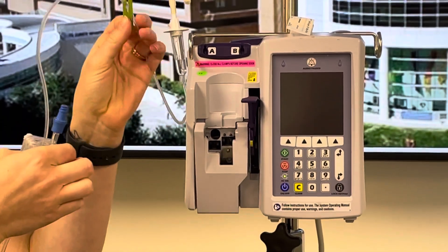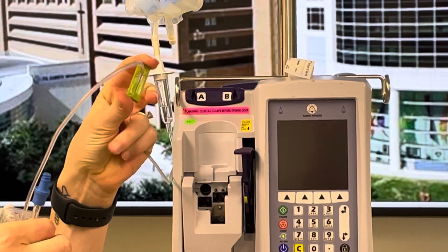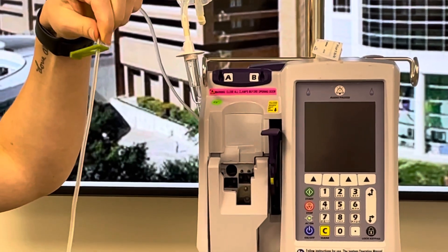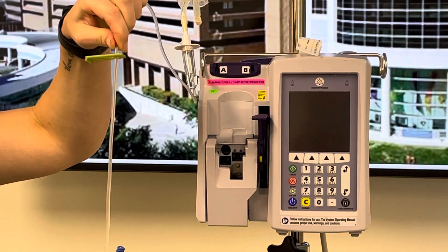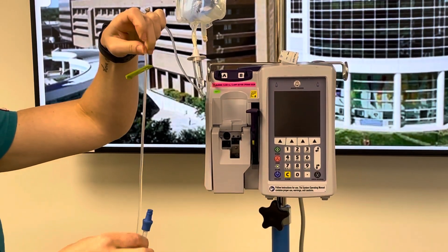If you look at the clamp, you'll see it kind of looks like a person. So we want to take the clamp and move the tubing into what would be the head of the person. That gets the clamp out of the way, but it prevents it from actually occluding the line and causing a proximal occlusion alarm. So we want to move that up to the top.